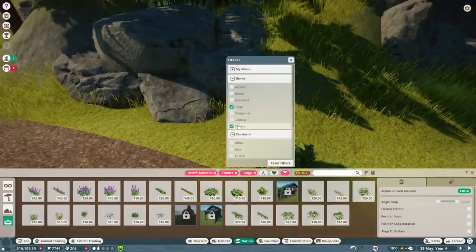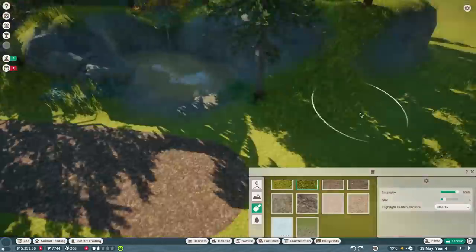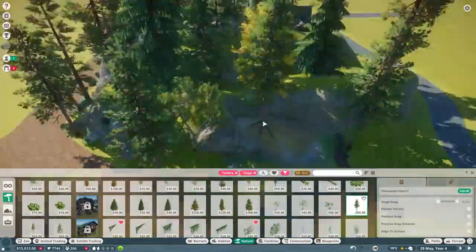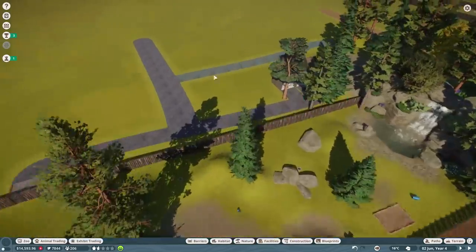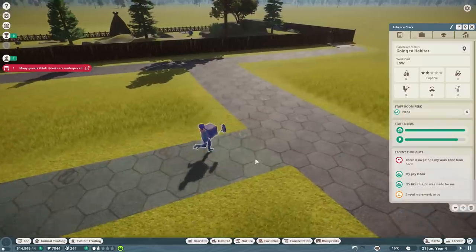I did the little power and water treatment thing as well. I think I'm going to have my staff area behind this enclosure - it's in a pretty good place for access to the rest of the zoo. Now we get to go and put our doll sheep in it, hopefully without any problems. Let's just grab one for now - I haven't got any staff room in this area yet so this may take a little while. Rebecca Black is bringing her right now.